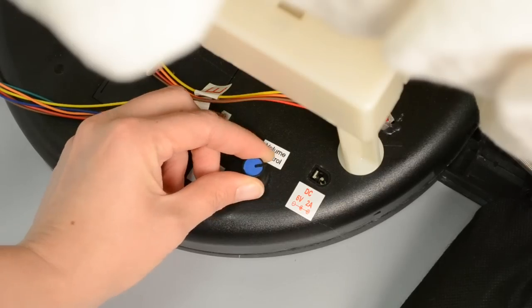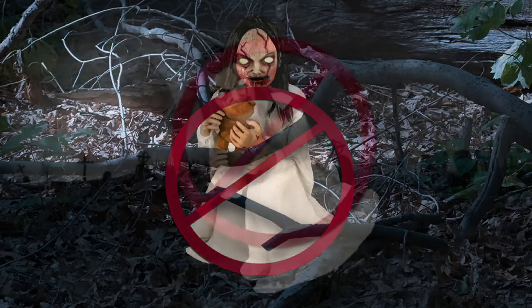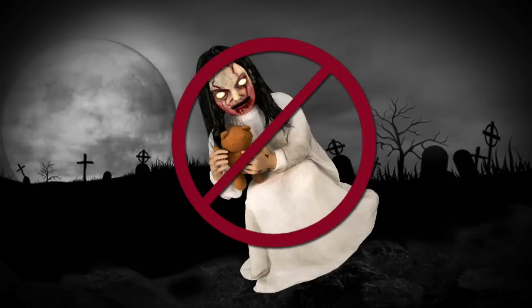Your setup is now complete. Make sure there are no obstructions to hinder Lunging Lily's movement, and make sure to place Lily on level ground to ensure the best operation.